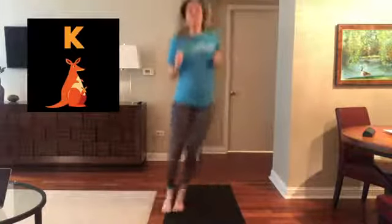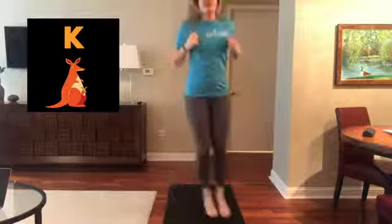K is for Kangaroo Hops. Glue your feet together, side to side eight times. Eight, seven, six, five, four, three, two, and one.